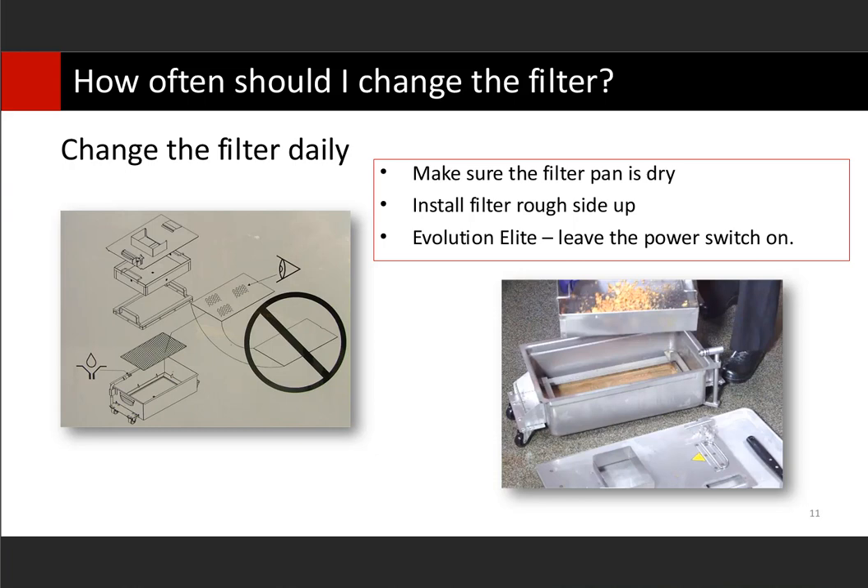If your filter doesn't get replaced on a regular basis, those particles fill up. If you have a filter envelope and the side is open, everything bigger than 70 microns is going to clog your pump. A lot of those service calls we see are just to unclog the pump. Filter clips are available to clip that shut — if you're missing those, you definitely need them. Some fryers use sealer bars to seal that end.